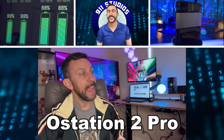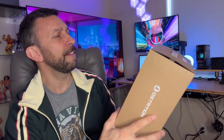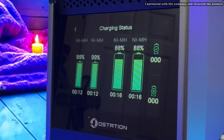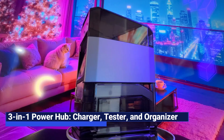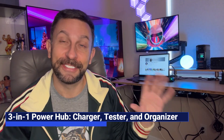Hey folks, Adam here. When O-Station asked me if I would evaluate the O-Station 2 Pro, no problem — I was very excited about it. Because I literally have one sitting on my desk right there that we've been using, testing out and evaluating, and I've actually given one as a gift to my dad.